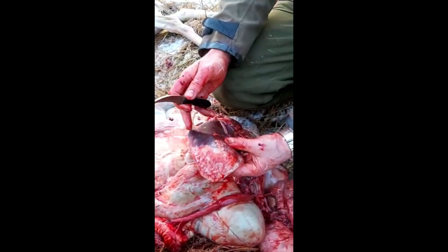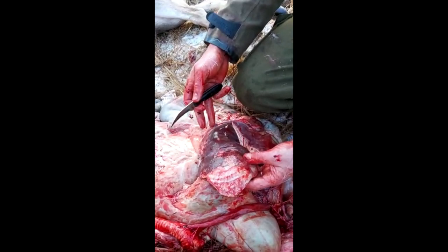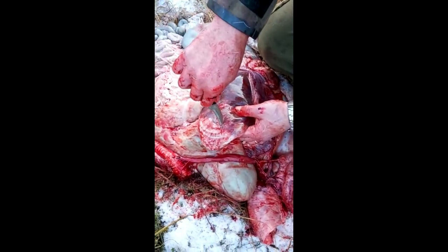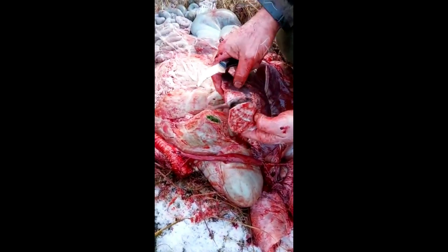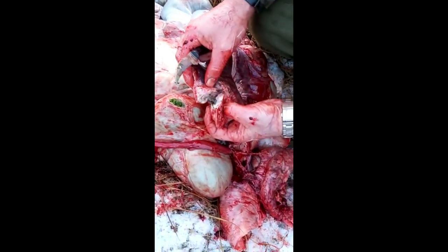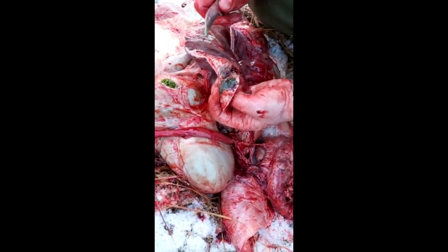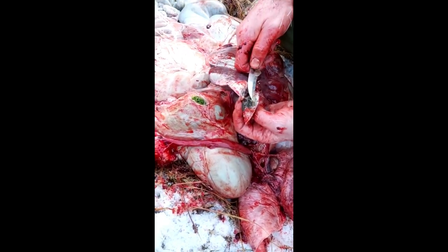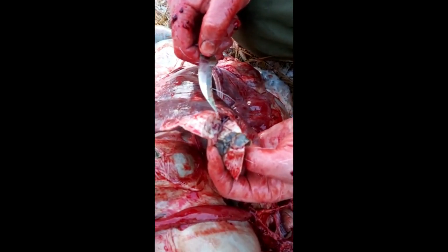Here we have a liver. There's a large indication here that there's something wrong. Now I'm suspecting liver fluke — and I'm correct. There they are. They're still alive and you can see them. That's liver fluke.